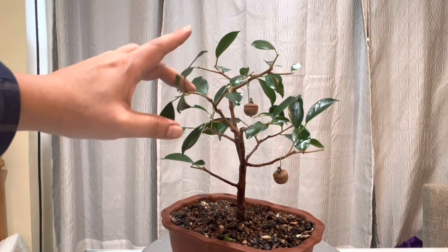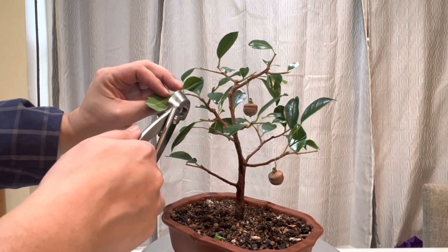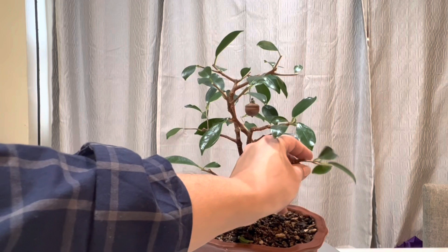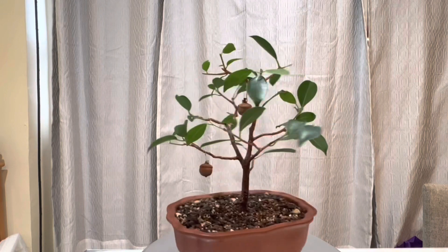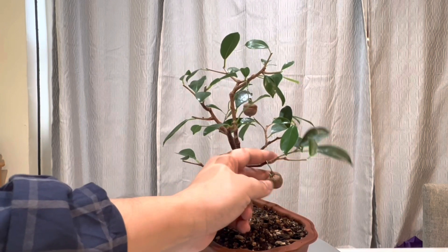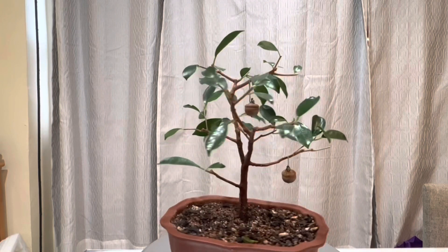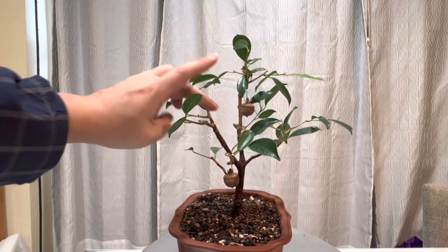I think this will be the last one — let's cut this one back to that small leaf. This one is kind of straight but I may be able to fix that with a little wire. I think I've reduced all the long branches. Now you can see my acorn decorations a little better on the ficus. Overall it's looking pretty good — it's a pretty cool cutting, starting to get a bunch of branches.